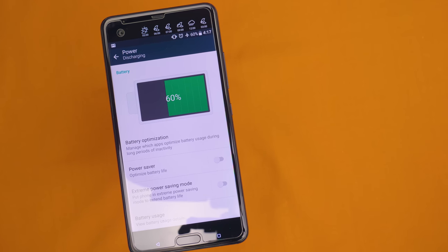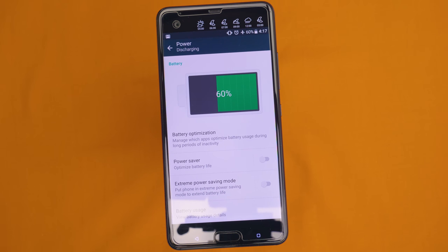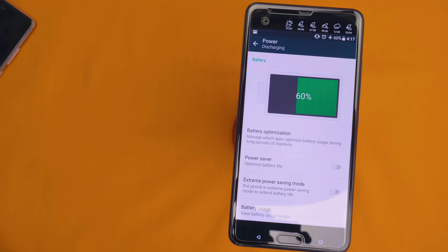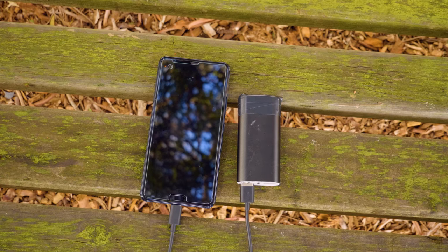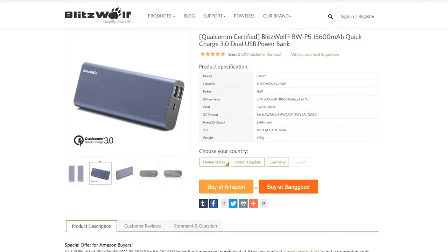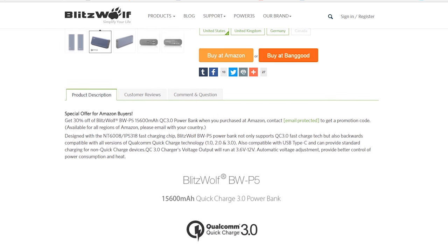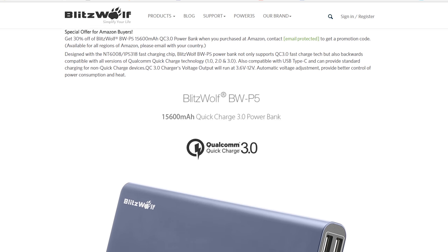Another major disappointment is definitely that battery. Whilst it did get me through every single day, GPS navigation and Wi-Fi tethering really did kill the battery, and heavy screen-on time will see you run out. You'll definitely have to charge up around lunchtime to afternoon tea to make it through the entire day. However, a battery bank is almost always recommended — I recommend one from Blitzwolf that supports Qualcomm Quick Charge, giving you a small bank that will juice up your phone in just minutes.